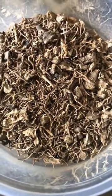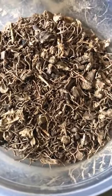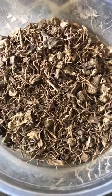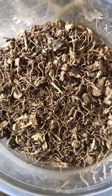Welcome back to Badass Witches TV. This is, I believe, volume 21 of the ingredient of the day.